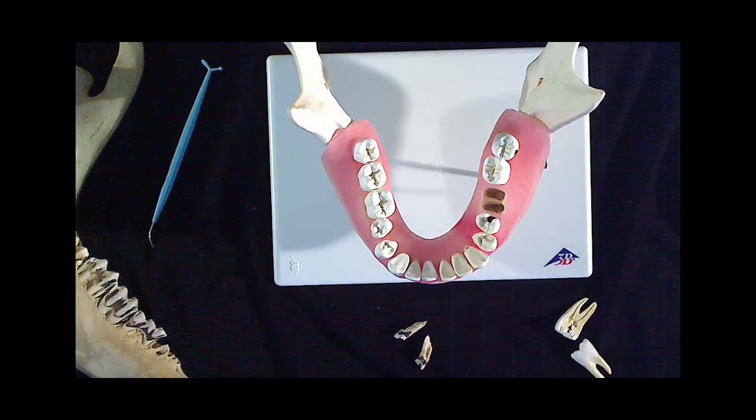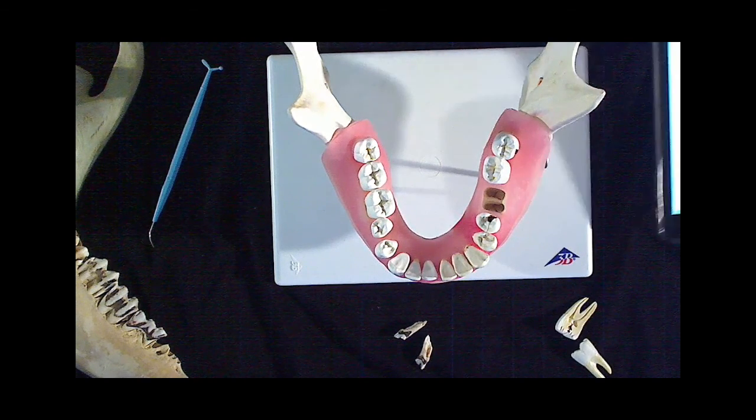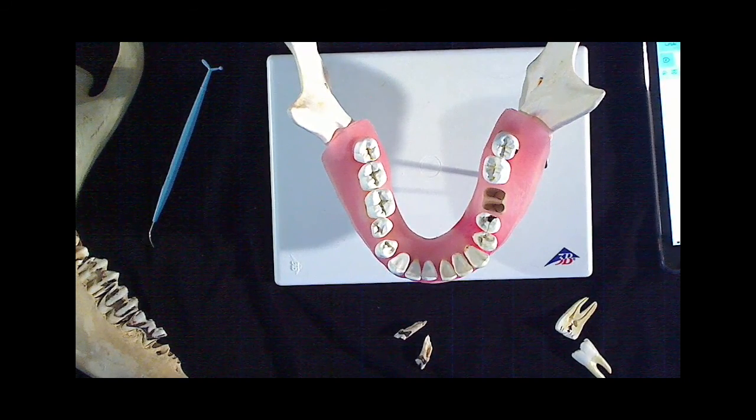Last off, one more question to kick us off into the future labs: what is the best mammal, next to humans of course? The answer is pigs — and that's what we're going to be dissecting next. Hopefully we'll see you guys in a little while for phase two. Have a good night.